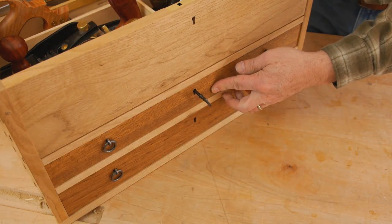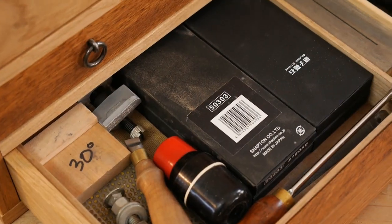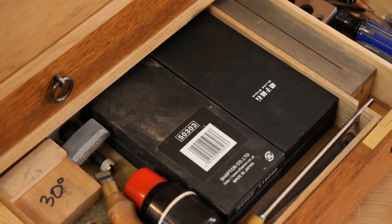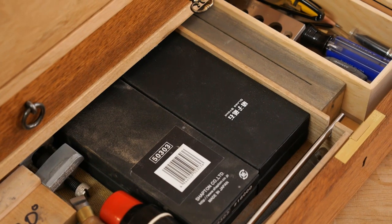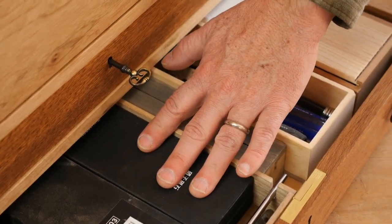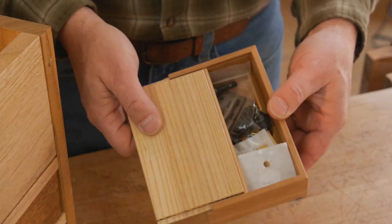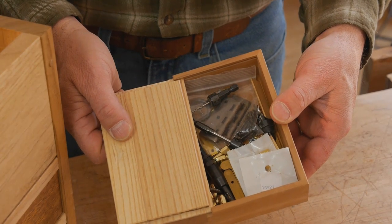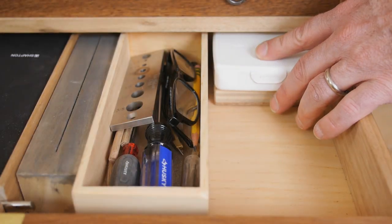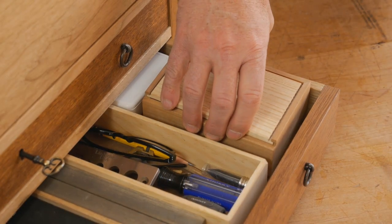The bottom drawer — I didn't worry about partitions. Instead, I have some trays and boxes that organize a lot of smaller odds and ends. One tray stores all my sharpening gear; I can take that out and head right over to my sharpening station. I've also got a box that houses all the hardware for any project I happen to be working on. And finally, I've got a first aid kit — because whenever I talk woodworking, inevitably, I cut myself.